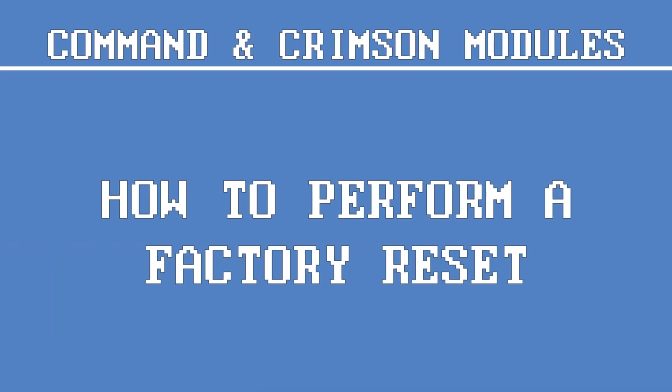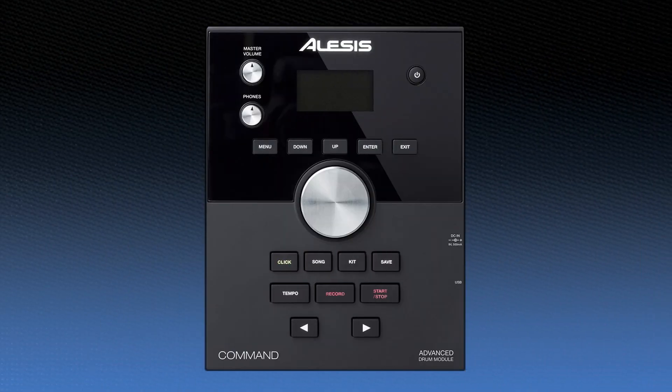Before we wrap up, let's learn how to perform a factory reset on the Command and Crimson modules. This can come in handy if you're unhappy with multiple trigger settings and simply want to start from scratch. Keep in mind that doing this will cause all settings to be reset to their default values. While the unit is powered off, press and hold both arrow buttons, then press the power button. After displaying the Alesis logo, the screen will say factory resetting, and after a few seconds, your module will redirect to the home screen, confirming that its settings have been reverted back to their factory values.